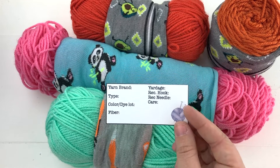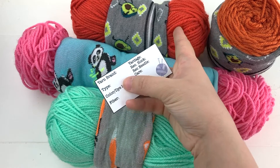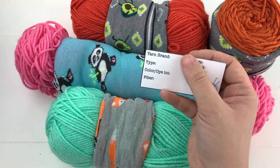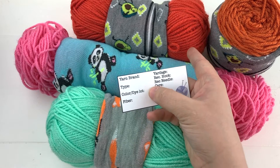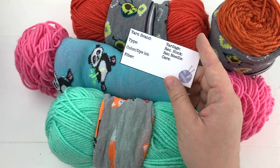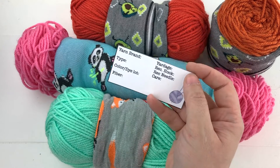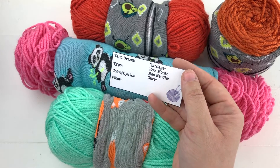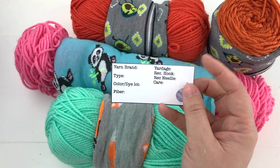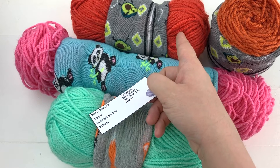You'll want to record the brand of yarn and the type of yarn. For example, this orange skein is Red Heart With Love — I know it's 100% acrylic for the fiber, though I'd have to look up the color since I no longer have the paper band. It's also good to record the recommended hook size, recommended needle size, and care information, so you don't have to look it up at a later date.